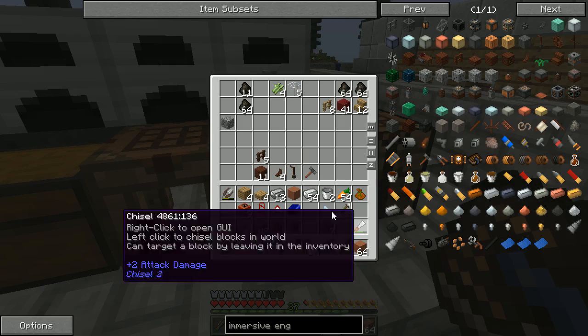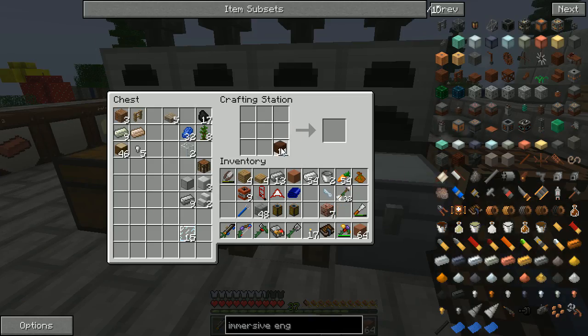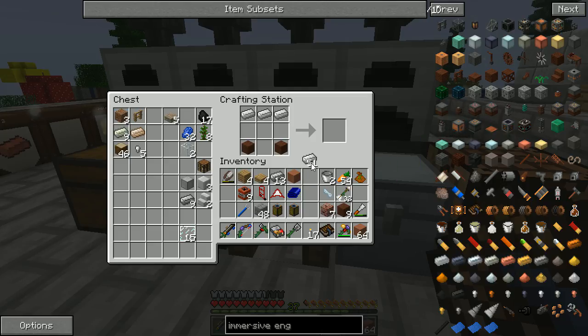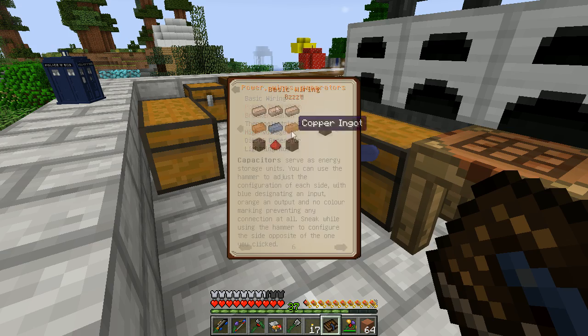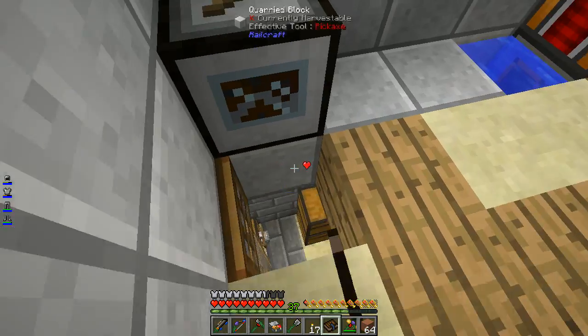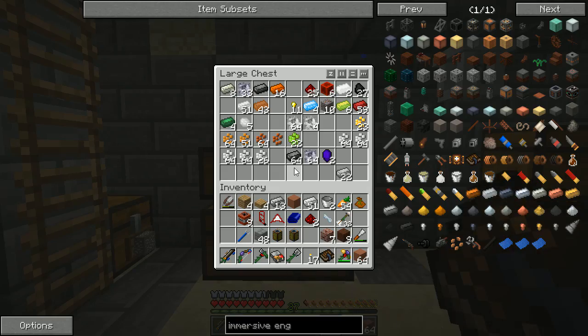So we have some stuff prepared — treated wood. We'll start with the capacitor. We just do one for now. We need copper, lead, and redstone. Pretty much everything I have is all around my base here.